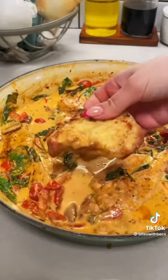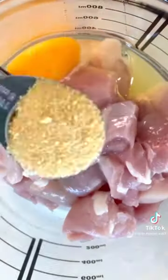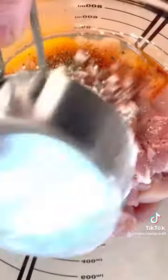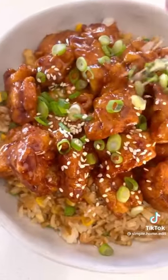Sesame chicken with fried rice — let me show you how easy this is to make. For the fried rice, add butter, frozen vegetables, eggs, rice, and soy sauce. For the chicken, add one egg, garlic powder, paprika, salt, pepper, and some cornflour. Fry it in oil until golden. For the sauce, combine garlic, soy sauce, brown sugar, sesame oil, and cornflour, then toss the chicken back in.